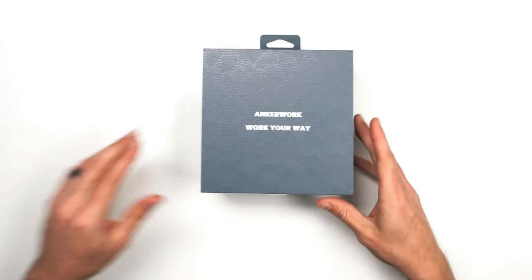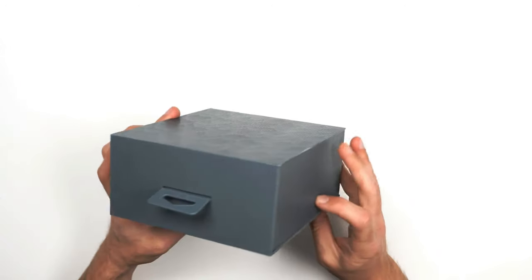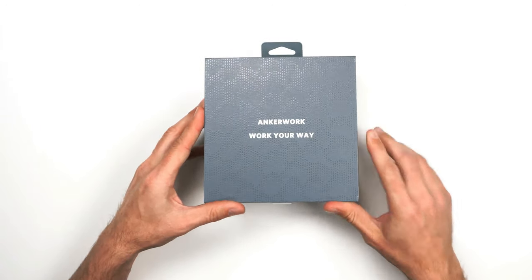Really neat, nice little box. It's very sturdy — pretty plain, nothing much there, but it's very thick.